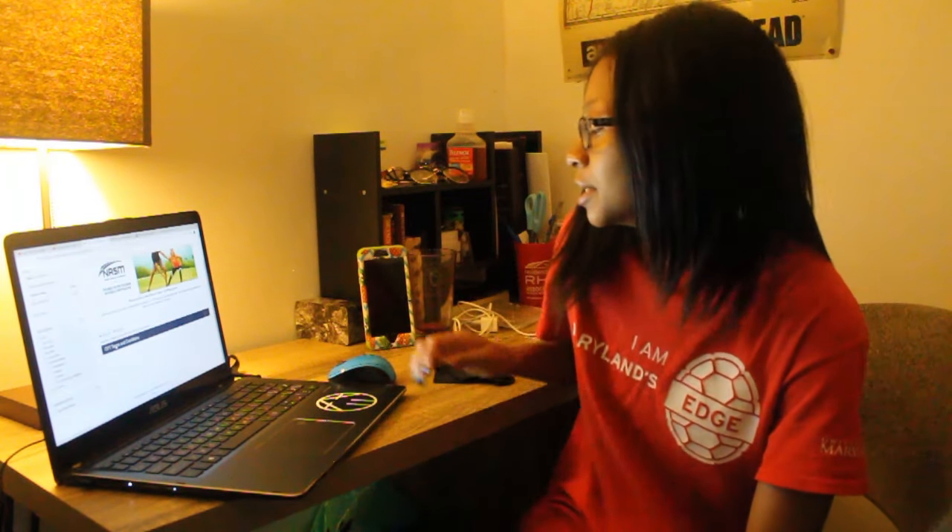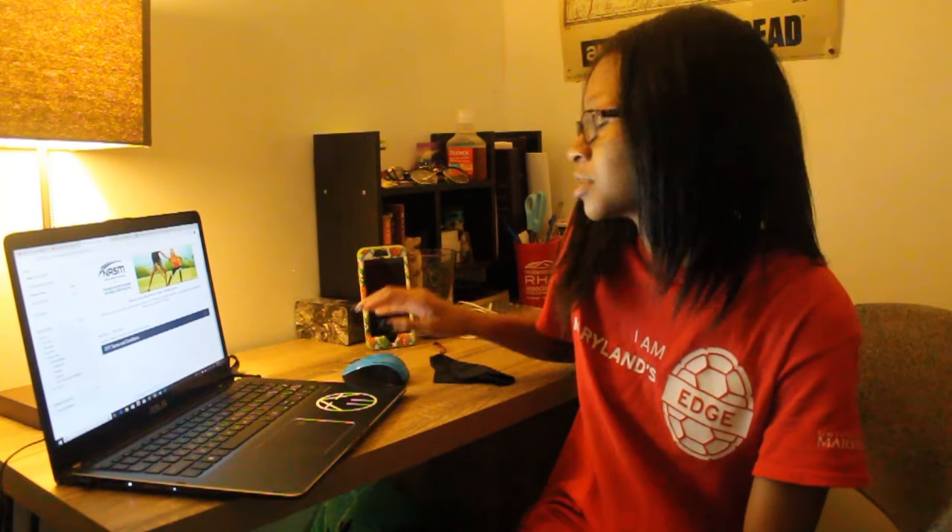Today is July 8th, 2019. It is probably like noon, around 12 or 1 p.m. I just officially bought the NASM Certified Personal Training package and I have it on my computer now. I'm about to start studying for it and I'm going to create a plan. I'm going to try to take the test in about six weeks.